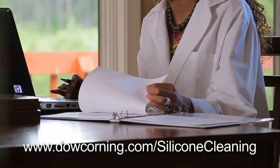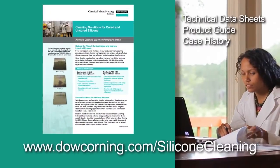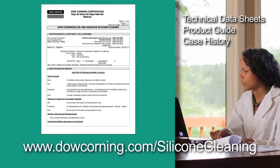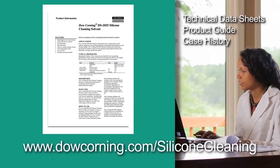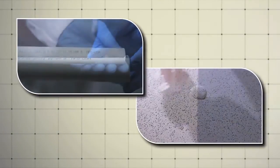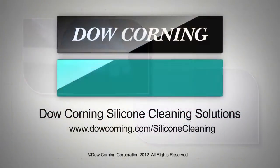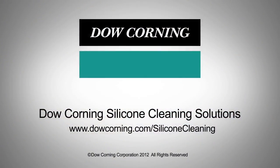Both of these products are commercially available around the globe. To get started, visit dowcorning.com/silicone-cleaning, where you'll find a wide range of useful documents including technical data sheets, product guides, and case histories. For more information about how you can easily clean up your manufacturing equipment, floors, and other surfaces, visit the Dow Corning silicone cleaning solutions webpage.